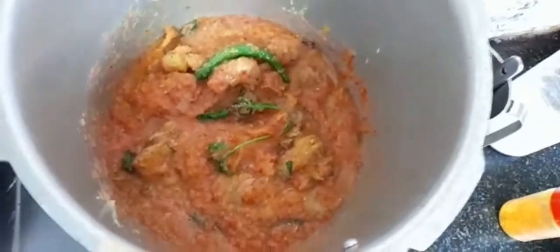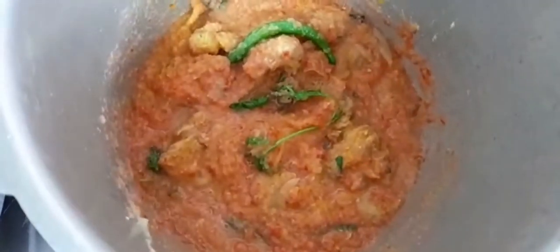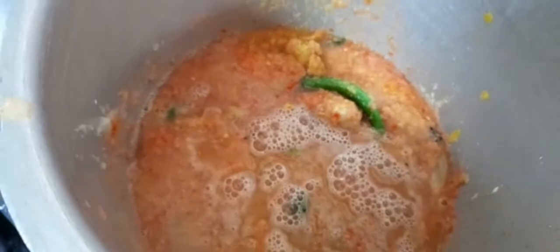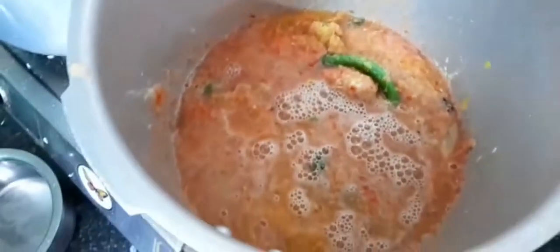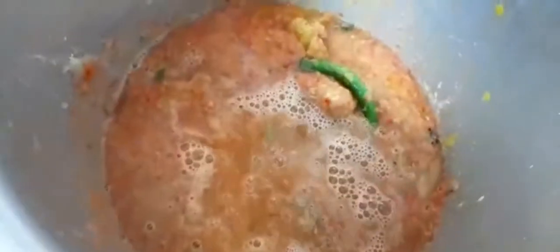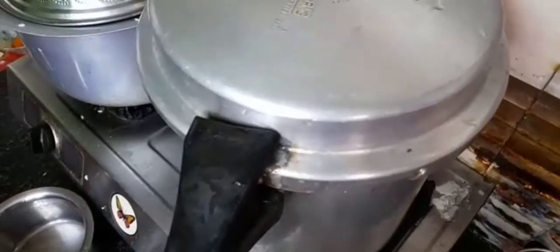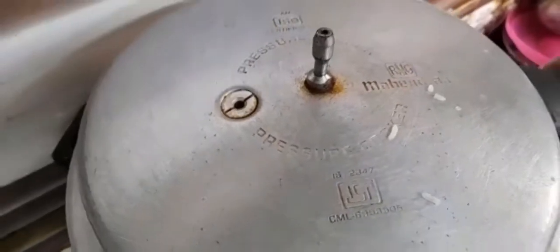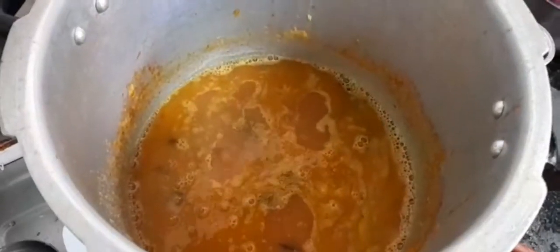We will close the whistle (pressure cooker lid). Let's put a glass of water in and close it. Let's wait. Now let's open the pressure cooker and look at it.